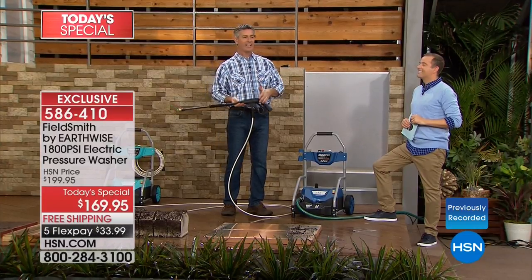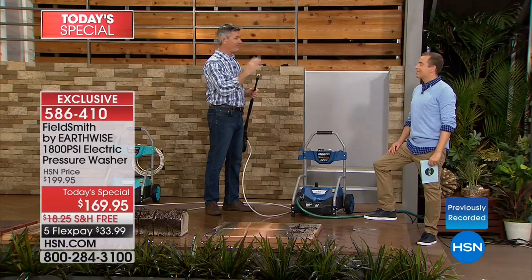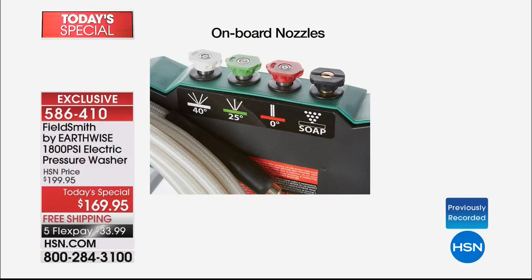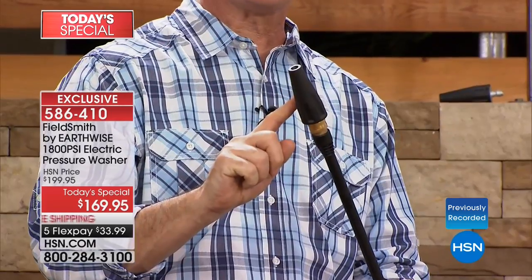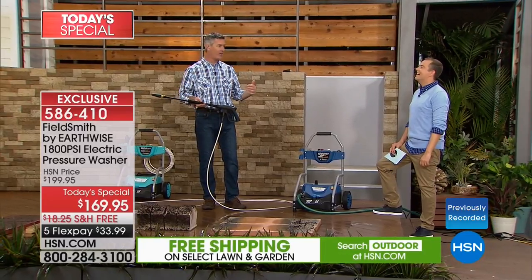If you've never used a pressure washer, if you've never done those jobs outside around your house — maybe you've been paying someone — you can do this yourself. It's that easy. We also have that zero-degree tip which can reach up to 16 feet, the 25-degree, and the 40-degree. But that's not all — we're also giving you our viewers' favorite over the years: the turbo nozzle. This turbo nozzle gives you turbo-charged power and lets you cover large areas even quicker.